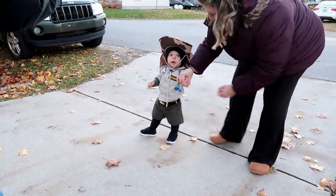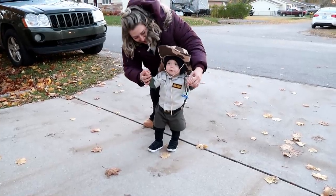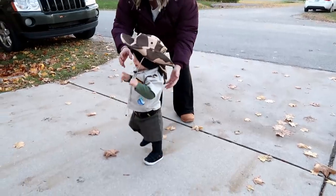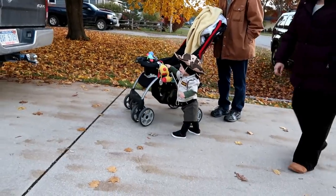Hi! Happy Halloween! Say hi! Can you walk? Okay, see you later. Bye! Let's go. Where's grandma? Hi.